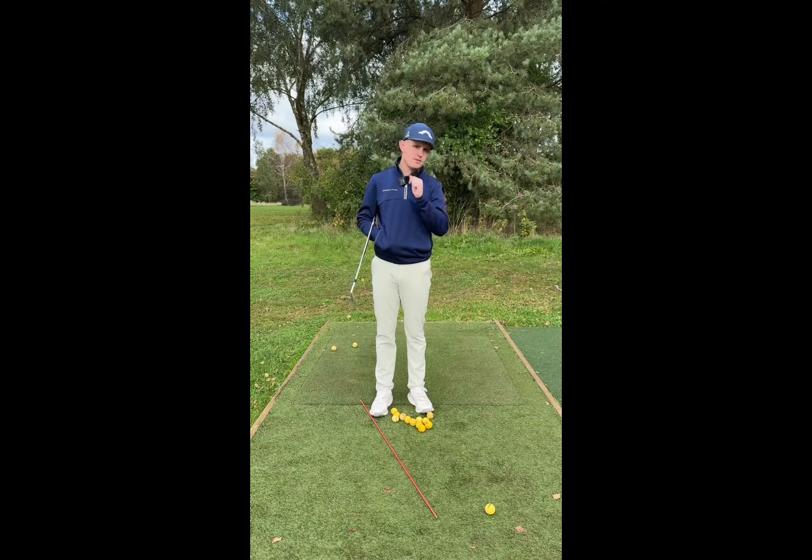As you take it back, feel like the butt end of the grip or the T points more towards that trail pocket and gets closer — that's going to help your hands arc a little more inward. If it widens that gap, your arms separate away from you and things get a lot harder. It's a really simple, small drill to help you refine this. We've got to get these things perfect before we move on.